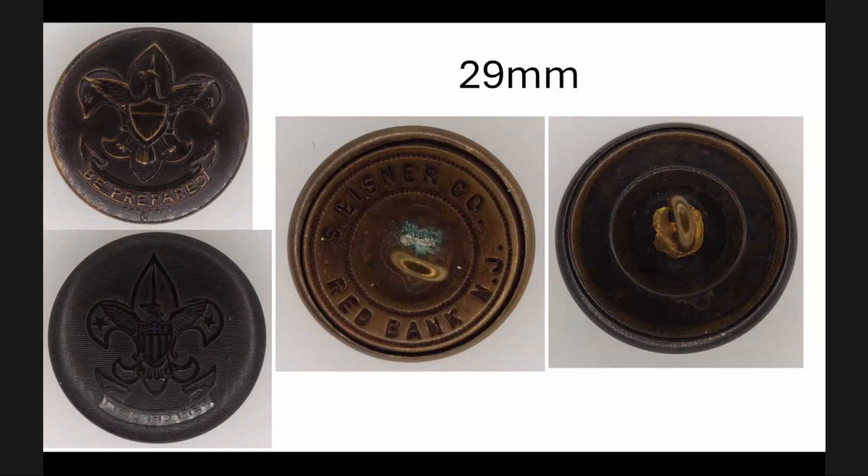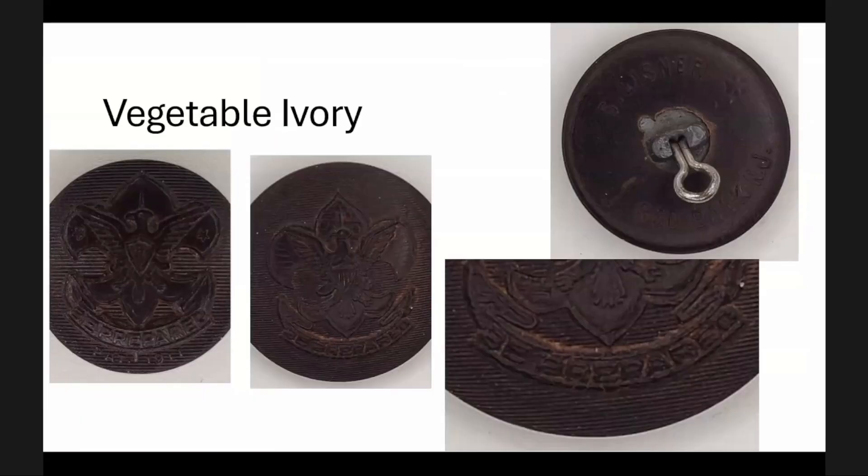Speaking of vegetable ivory, here are a couple of variations. One has a squat crown like one of the other versions we saw, and it distinctly has the patent 1911 date on it. The next button clearly does not have the patent 1911 — it's not worn off, not a die issue, just not available in that version. The version without the patent 1911 has a pressed-in ferrule that is flexible, like it's hinged — it moves back and forth and would lay more flat on your coat.